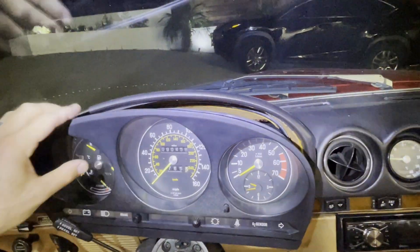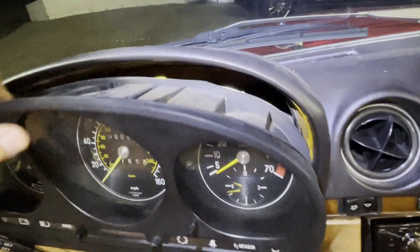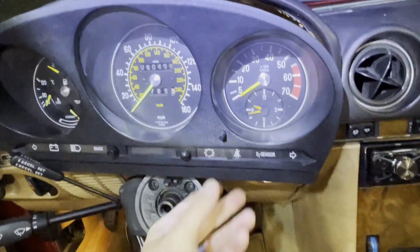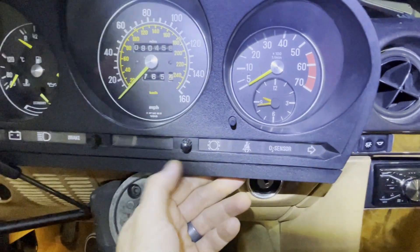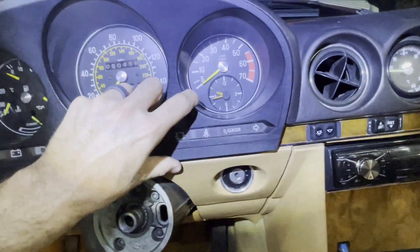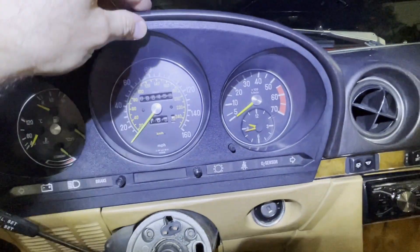Putting the instrument cluster back in is pretty self-explanatory. The great thing is there's no screws or anything like that — it's just these rubber pieces in the back that are holding it together, keeping it tight in there. So you just push it in. This bottom piece came off; I just put it back together. It's held on by a couple of clips down below. I might be able to do it just one-handed — push it in pretty straightforward.